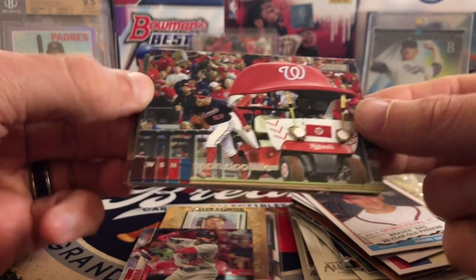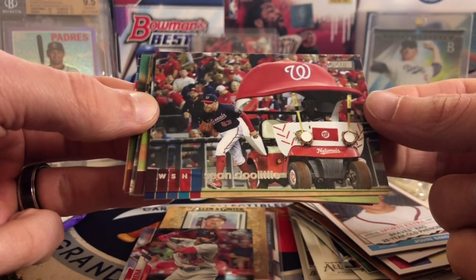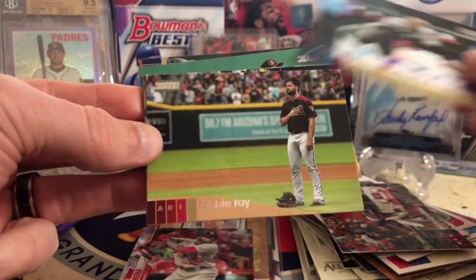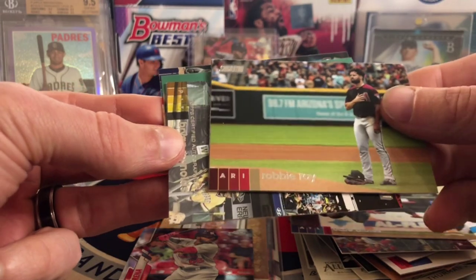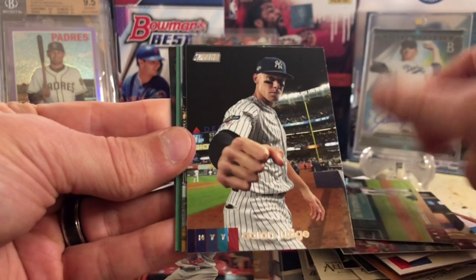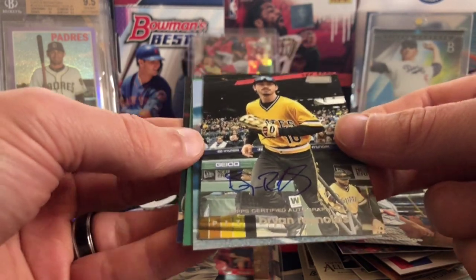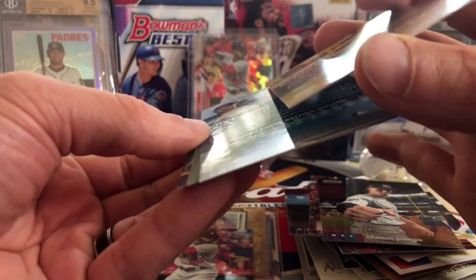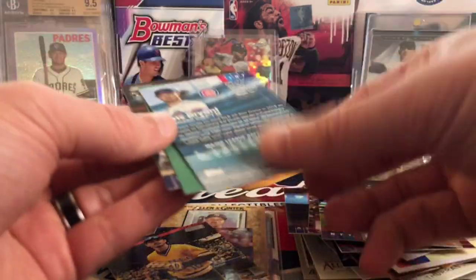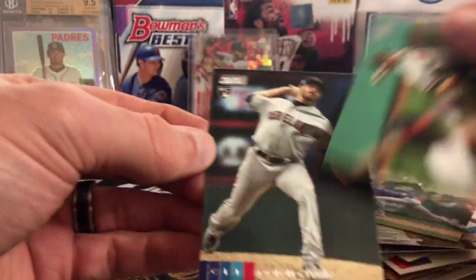Here's one of my favorite sets of the year — Stadium Club. Two autos a box, and the photography is amazing. We got Sean Doolittle, Robbie Ray — oh my, did you see that? We got another auto. Aaron Judge, and the auto is going to be Brian Reynolds. Certified on-card auto. This has been the ink box, baby! Brian Reynolds auto, I will take it. We also got a Chris Bryant red foil, John Means, and Seval. Was not expecting an auto in there at all — that is really cool. Three autos this box!